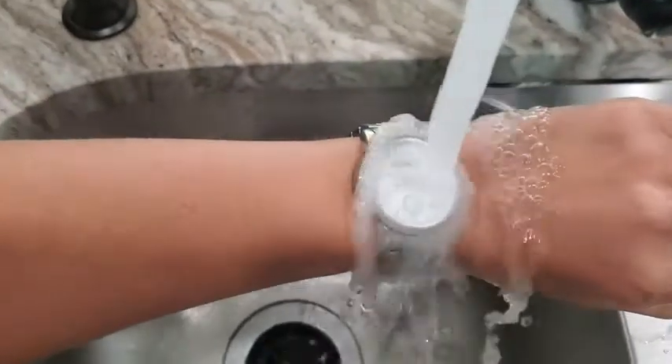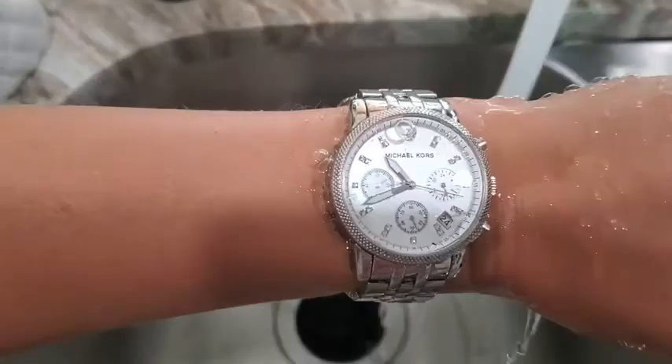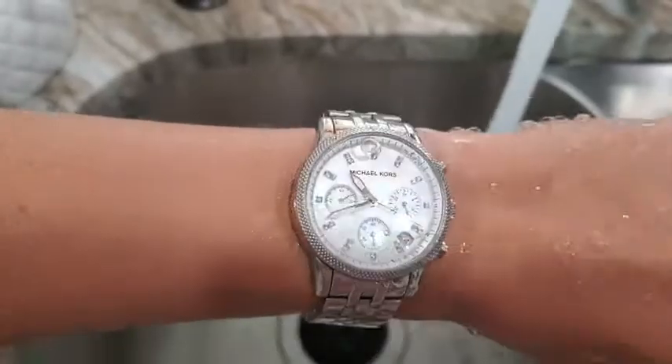By far the best part about this watch is it's water-resistant up to 165 feet. All of the features make this a really nice quality product from Michael Kors. It also has a really nice weight to it. It's super durable, and that's my point of view.